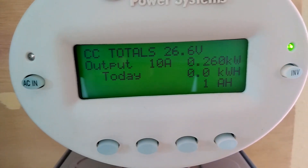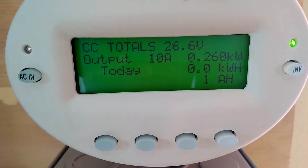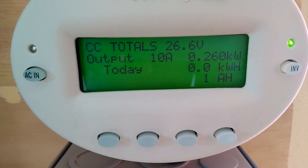I just finished installing the batteries and made new cables. 10 amps going to the batteries.